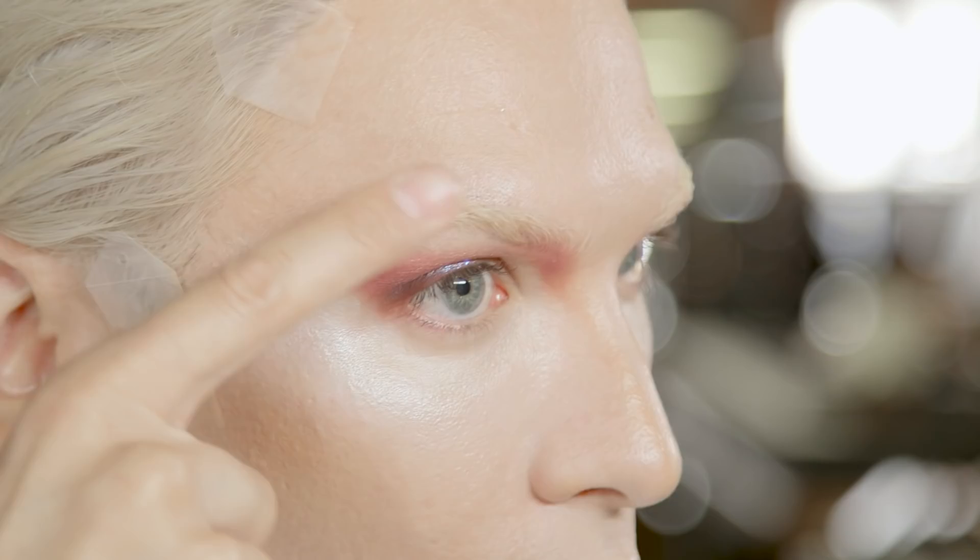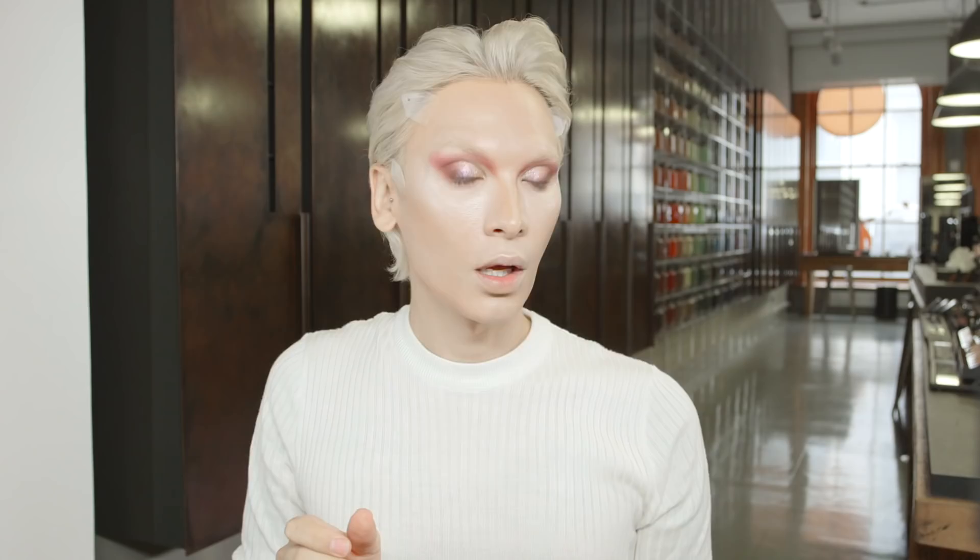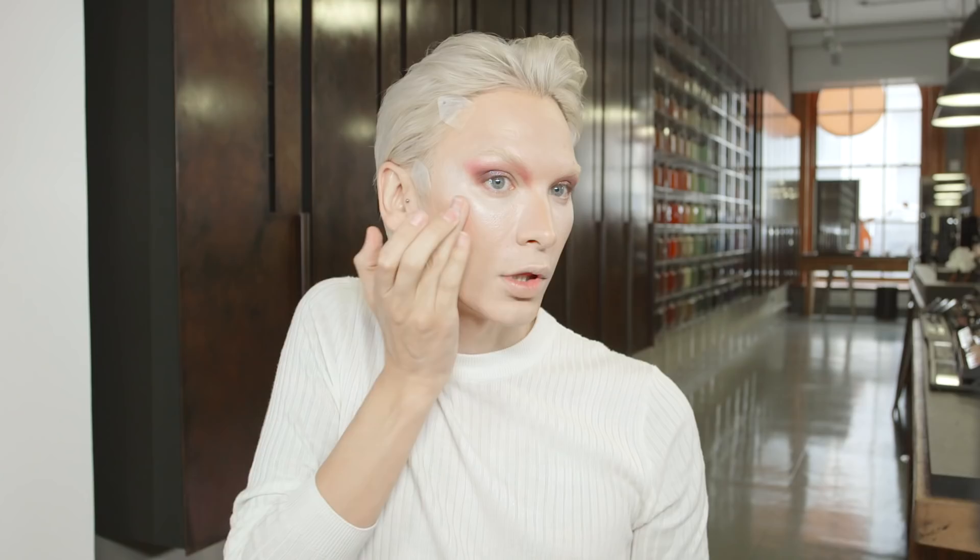We're even going to go above the brow and right over the high point of the brow bone as well. I want this to glow, glow, glow. I'm going to use Vintage Rose Cream Blush to give a little lovely light and warmth to the skin.